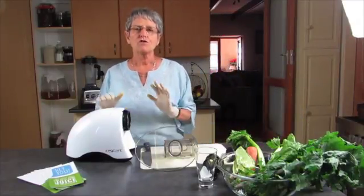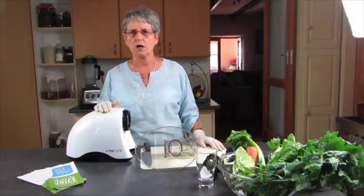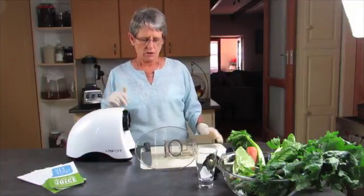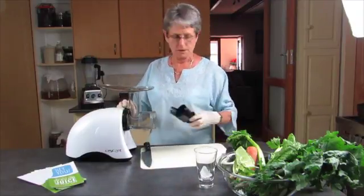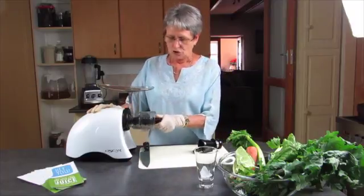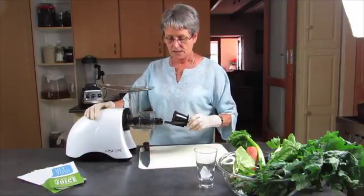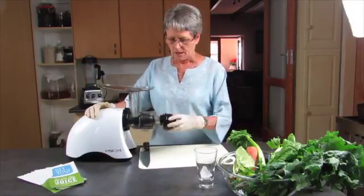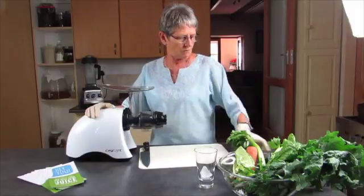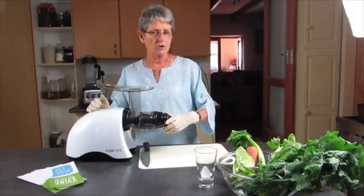The Oscar is one of the few juicers available — if not the only one — that can actually juice parsley. So let's get going. I'm going to use the fine juicing strand. The classic has more than one option. I'll set it on to three.